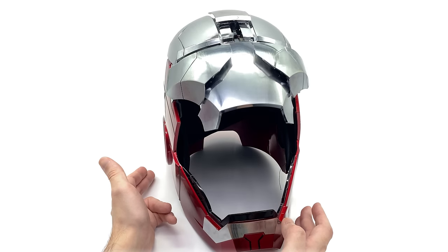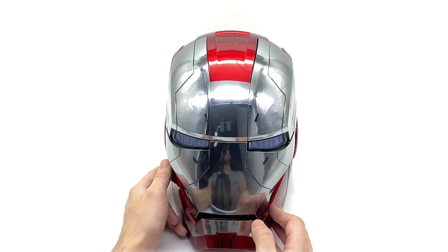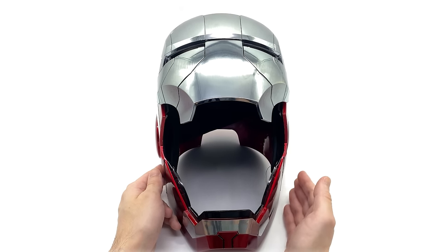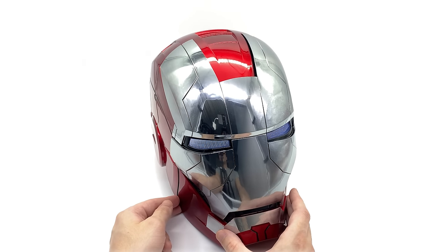To close it, you hit the side in the exact same fashion and the eyes do come on. If you hit the other side, you have it opening up like a traditional Iron Man faceplate. And the same thing once again — if you do close it, just touch that side there and it will bring the faceplate down.